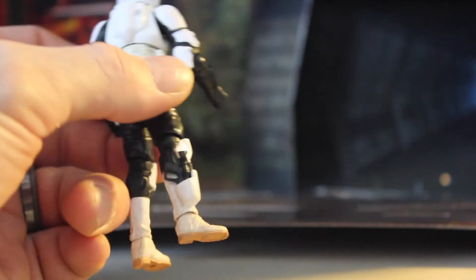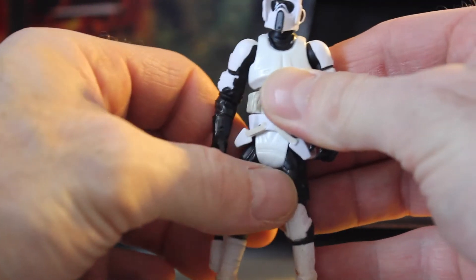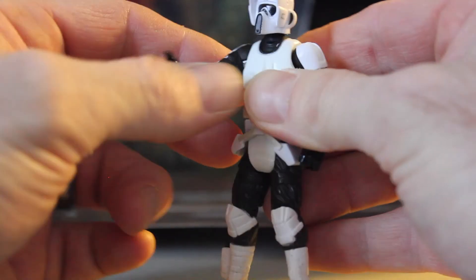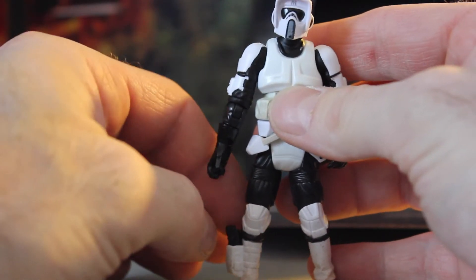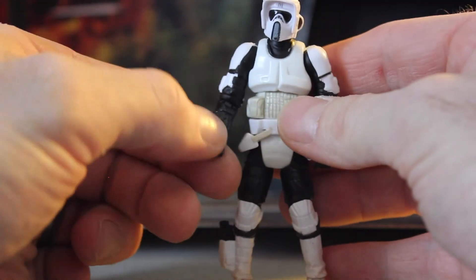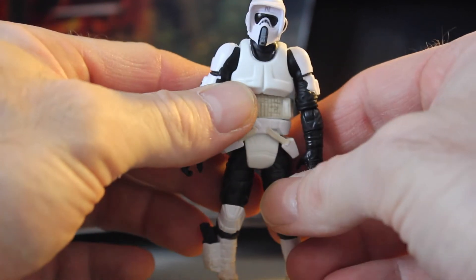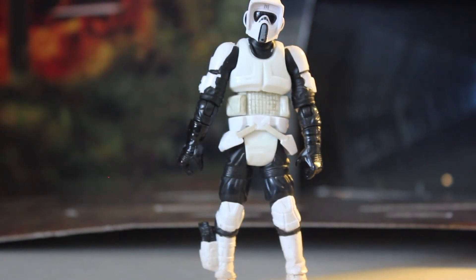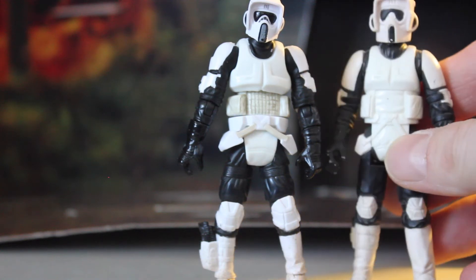I remember when I was a kid and first saw him — I was all over it, I wanted the toy; it was my favorite for a while. Now I still think I like the original stormtrooper, but they're all pretty cool. I don't have too many of these guys — this is only my third fully articulated one.